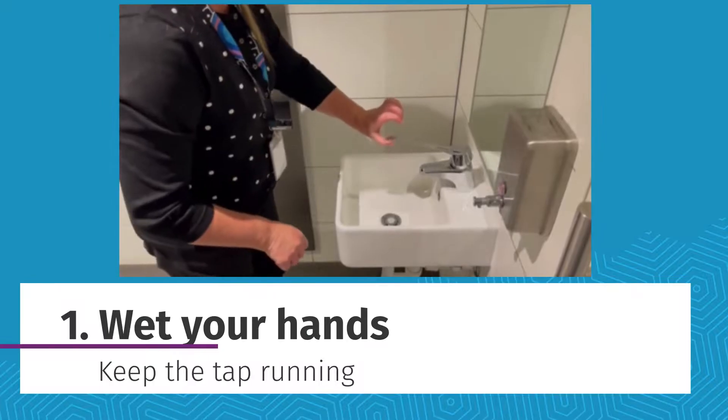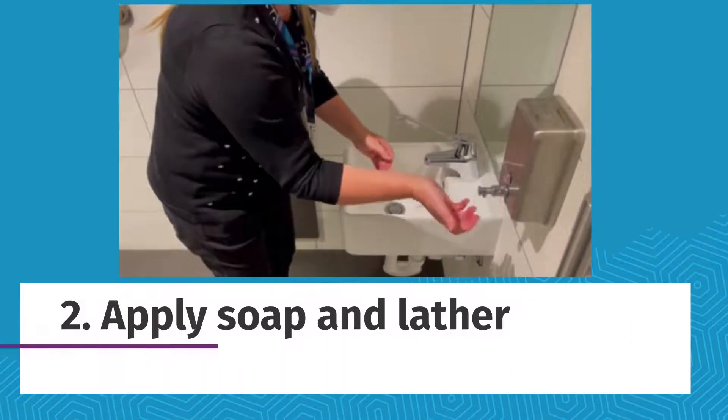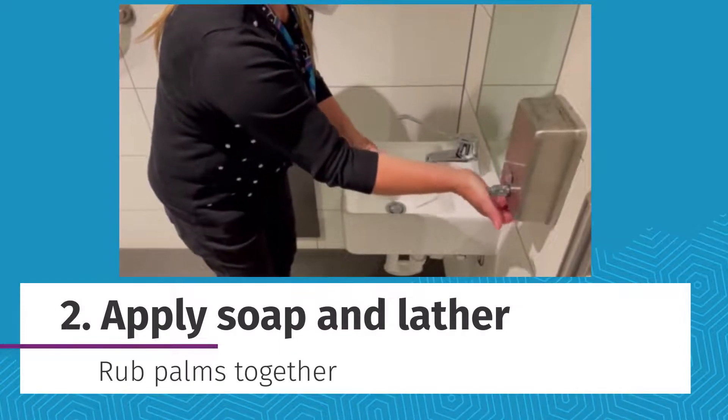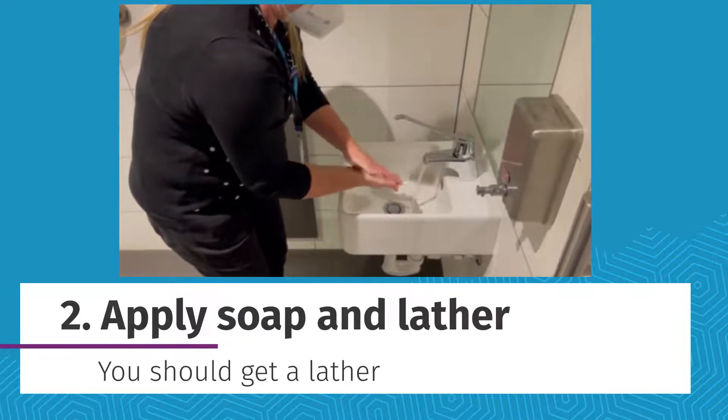Firstly, turn on the tap and wet your hands. Apply soap and rub palms together. Rub your hands palm to palm to get a good lather.